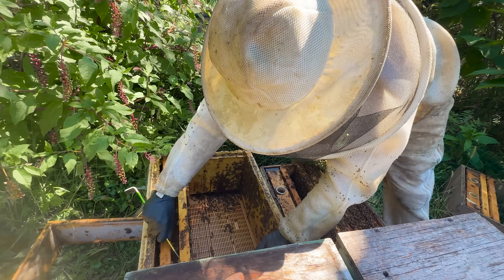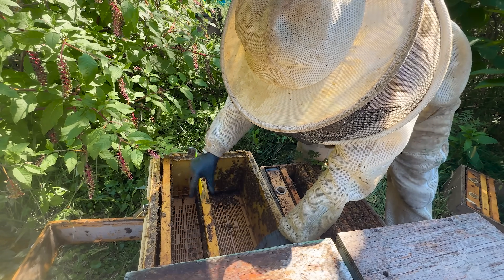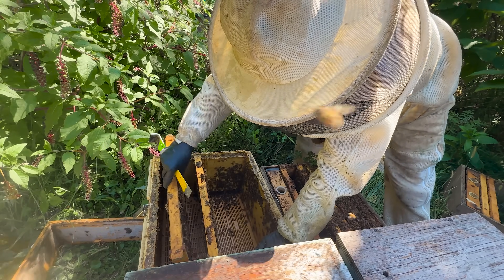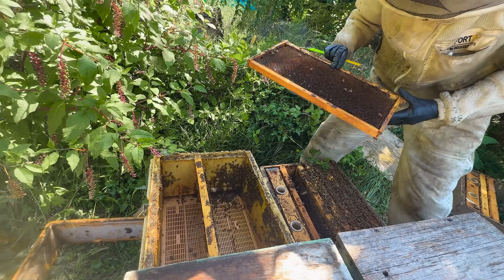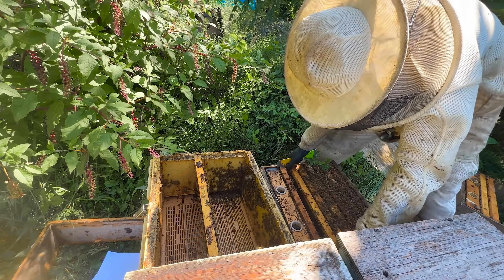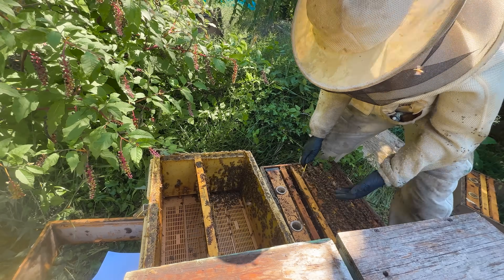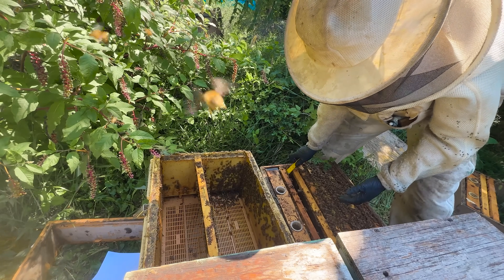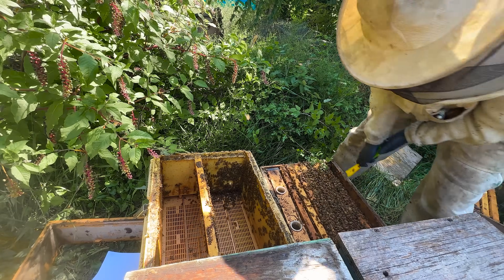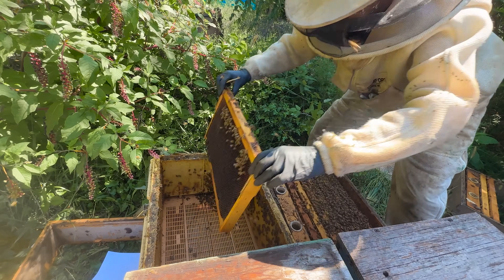This hive right here is a Hawaiian queen that we decided to try out this year just to see how she would do. Back in May, Casey put her in this Apame on the porch with three frames of bees, some brood, and all drawn comb so that he could watch her very closely. Honestly, she looks fabulous right now — her brood pattern is super solid. But here's the thing: she's been slow to build up all year, and as I'm going through her, I'm starting to wonder if maybe she's just on a totally different rhythm because of where she came from.